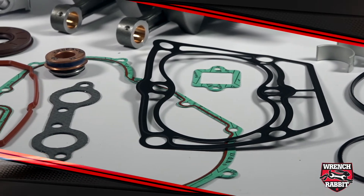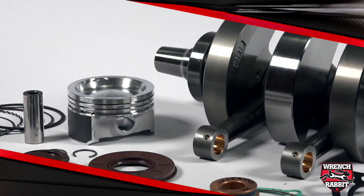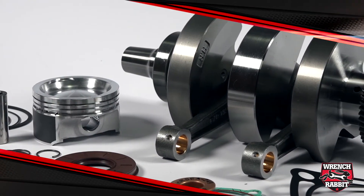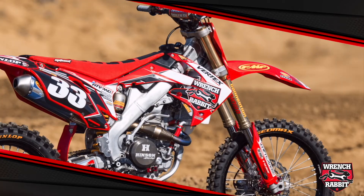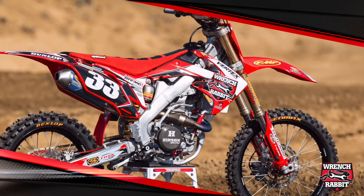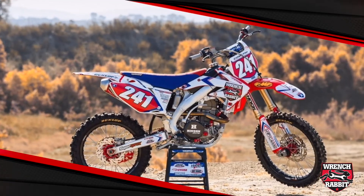Saving hundreds of dollars compared to buying OEM parts. With all these superior quality parts combined into one affordable solution, it's easy to see why Wrench Rabbit is the right choice when rebuilding an engine. Our products are featured in bike builds for industry leading magazines while also being used by top factory teams and racers throughout the world.